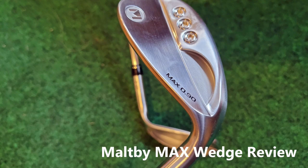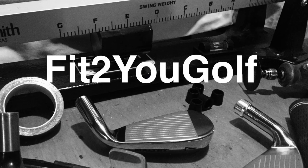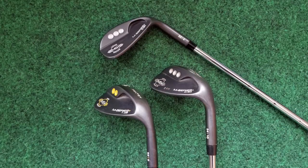Today I'm reviewing the Max wedges from Golfworks. Hey Golfers, Dave from 5th U Golf. Golfworks recently updated their old MS series of wedges — a design that I really liked, and in fact I own several of these — to the new Max wedge.